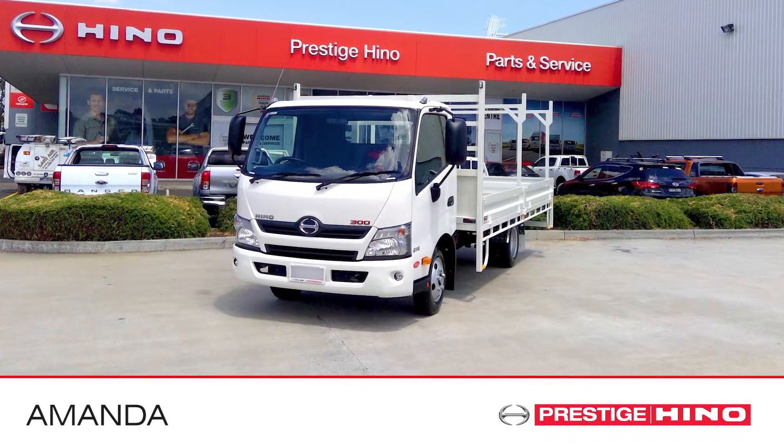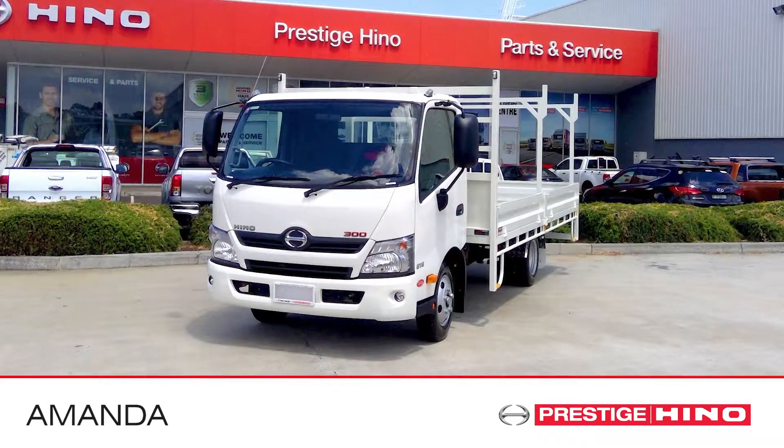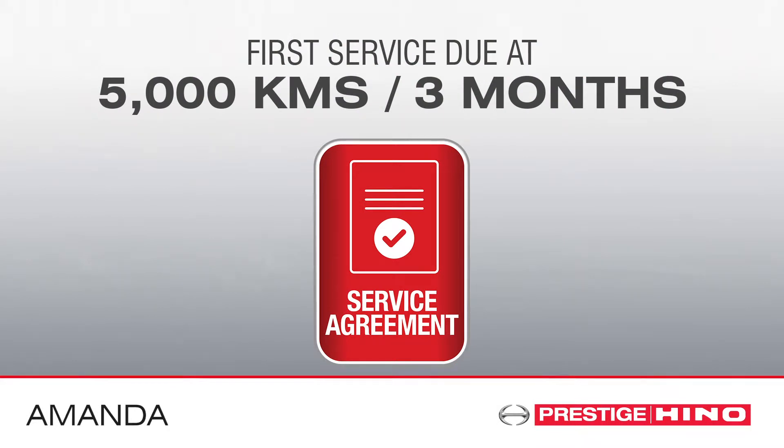Hi, my name is Amanda from Prestige Hino and today I'm going to tell you when to do the first service on your Hino truck. If you have a 300 series or the new standard cab, FC, FD or FE model, your first service is at 5000 Ks or three months, whichever comes first.